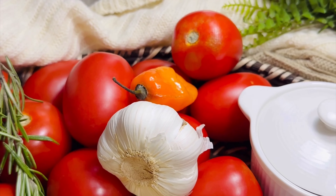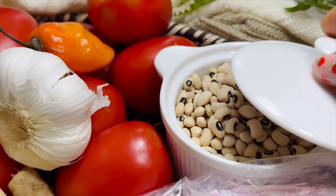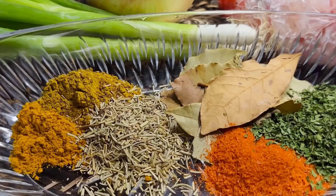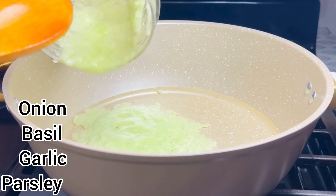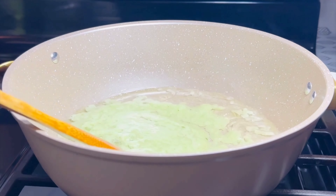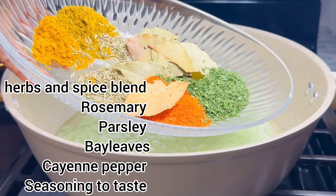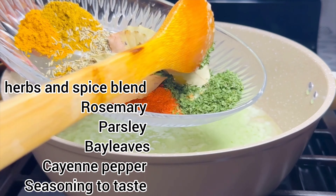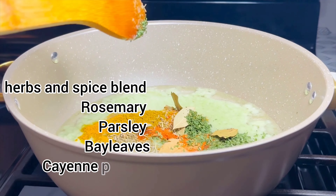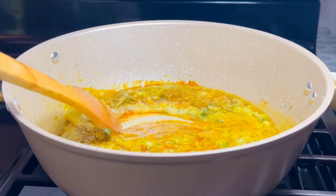I have with me here the ingredients that I will be using, and I'll introduce them as we go because I don't want to waste your time. Let's get started. The ingredients are on the screen — I'll give it a stir and wait for a while, then add the next set of ingredients, which will also be on the screen.